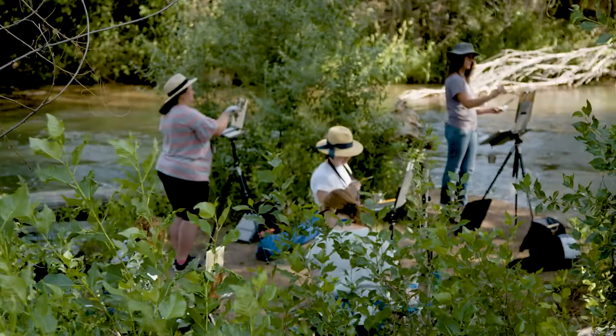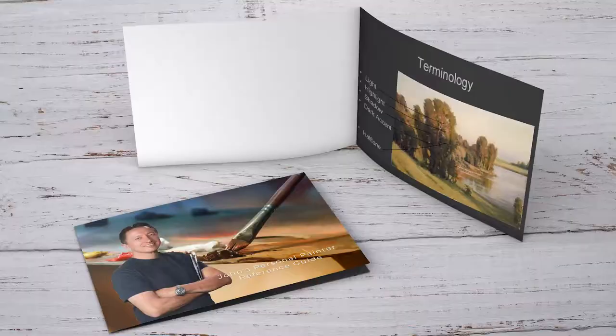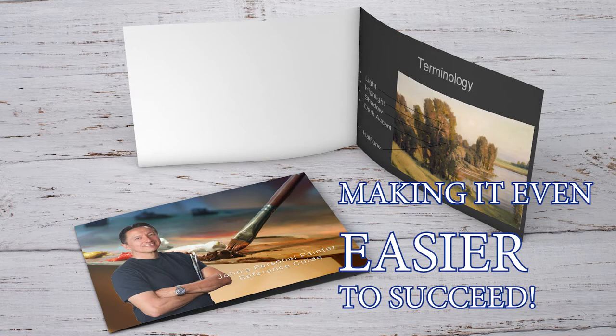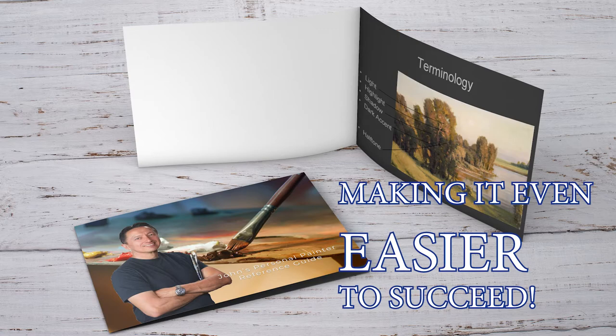But there's more. If you book your spot today, John will also send his very own pocket painter that is filled with references to help you remember what you learned in his workshop as you paint on location, making it even easier to succeed.